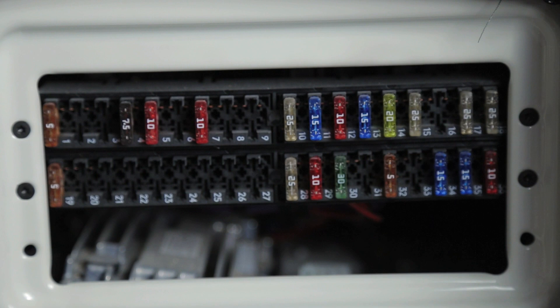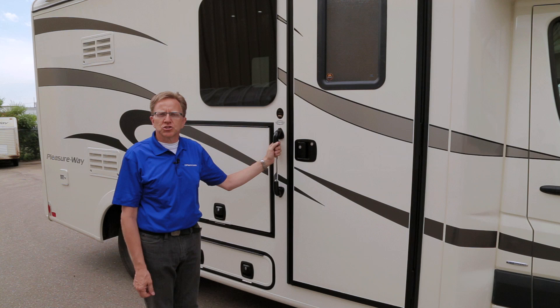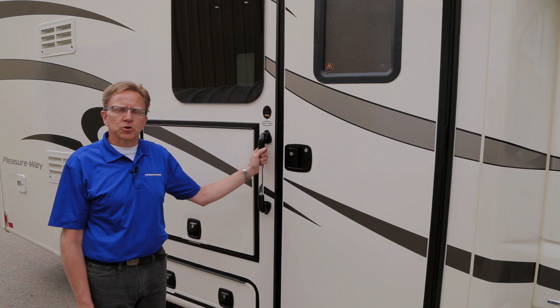This concludes the orientation of your PleasureWay Plateau XL wide-body motorhome. For further information, refer to your Mercedes-Benz manual and the individual operating manuals for each appliance, as well as your PleasureWay owner's manual.